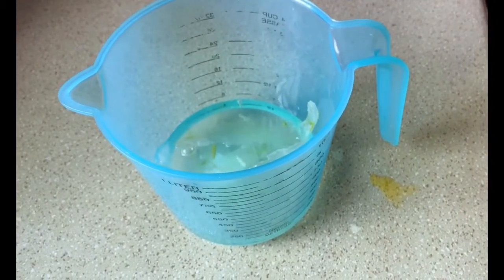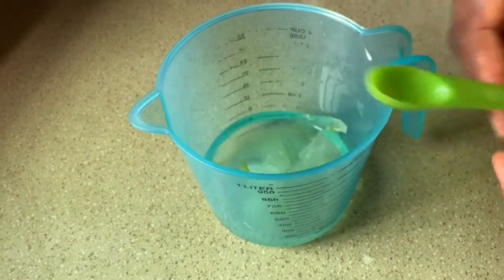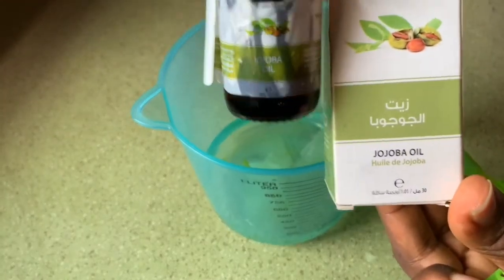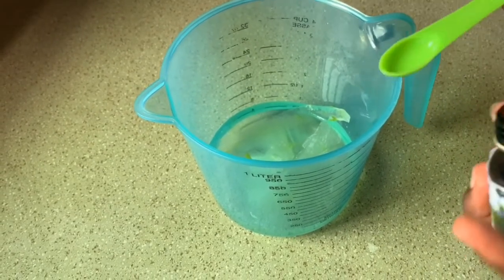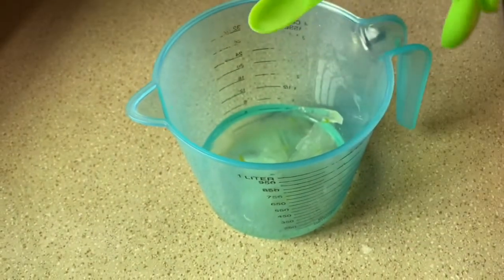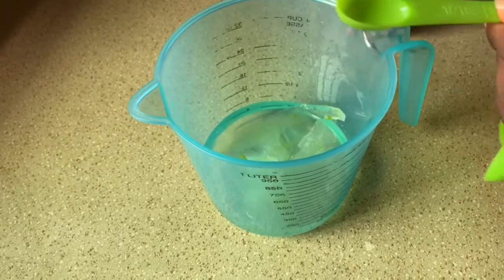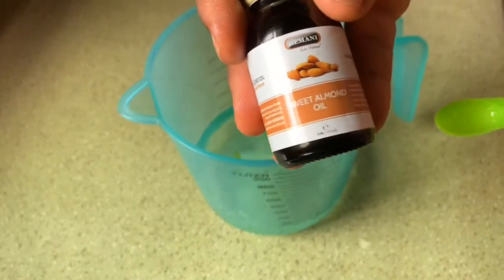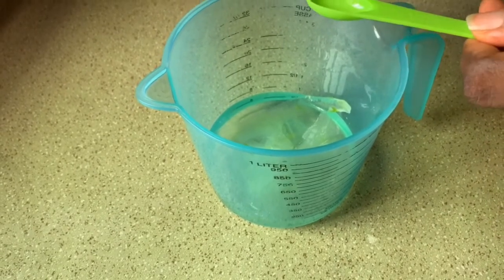After adding my warm water, I added half a teaspoon of jojoba oil. I also added my sweet almond oil — though I couldn't get my vitamin E oil, so I used the sweet almond, which is also good for hair growth.